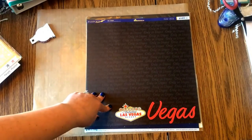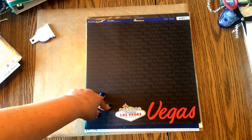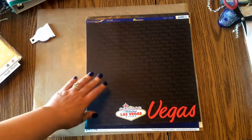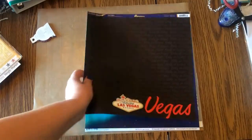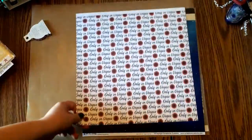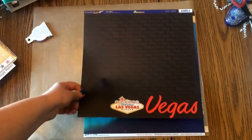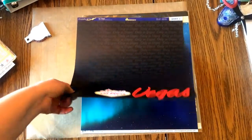I'm not sure why I got this because it's kind of theme-y and it doesn't go with the Vegas book I'm working on. Maybe I'll make it my title page. On the back it says 'only in Vegas,' but I think I'll use this — maybe just make some collage or make it my travel page. I was kind of feeling theme-y.